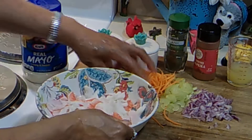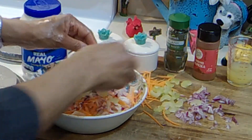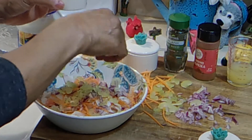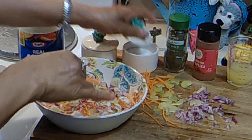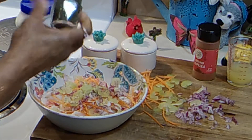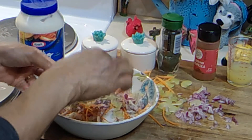Done. So now we're going to add in some carrots, red onions, celery. I'm going to add some pepper, some salt, going to add some dill — this comes out pretty fast. And some mayo.